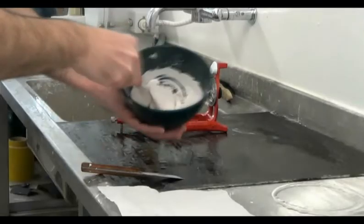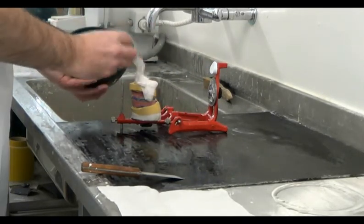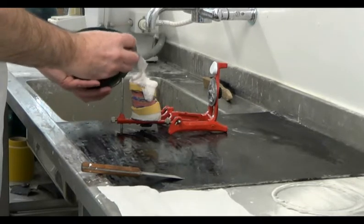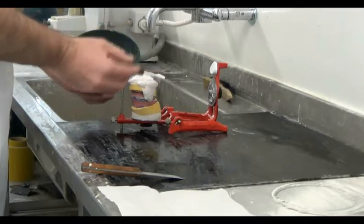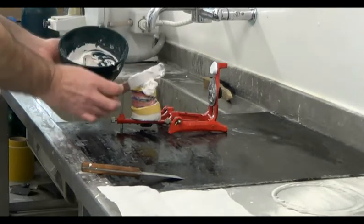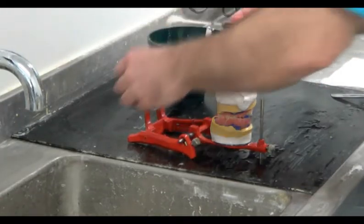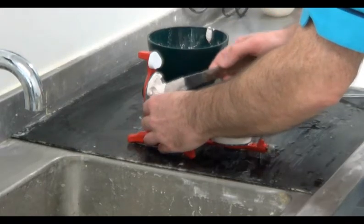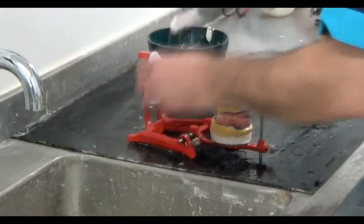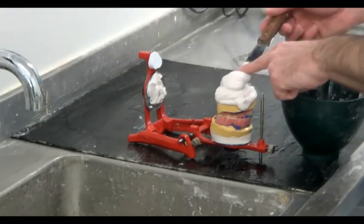To articulate the lower model, it first needs to be moistened. We turn the articulator upside down, applying some plaster to the base of the lower model and also to the articulating plate. We need to build up sufficient plaster so that when the lower arm is moved towards the lower model, the excess will be pushed out.